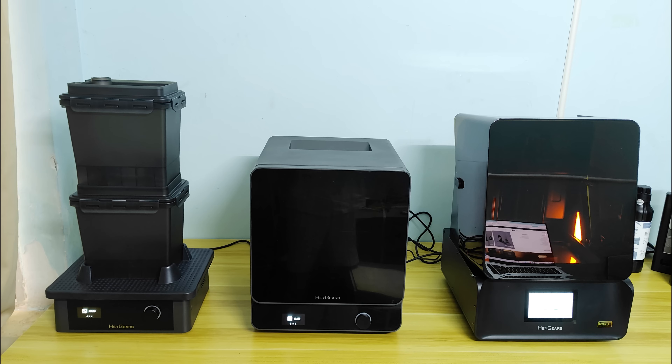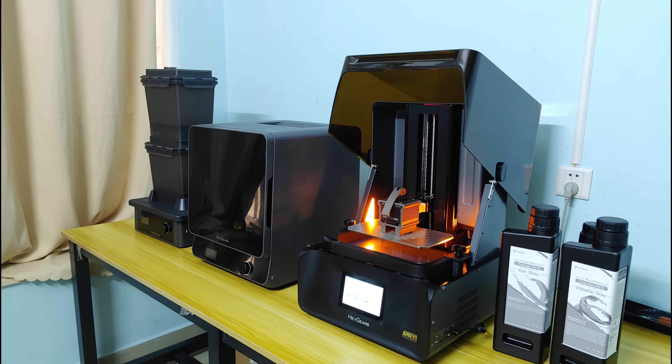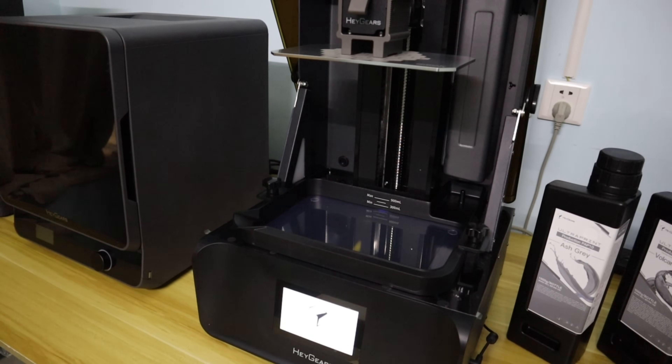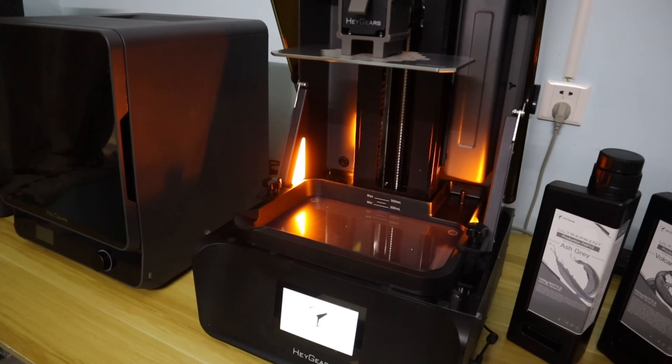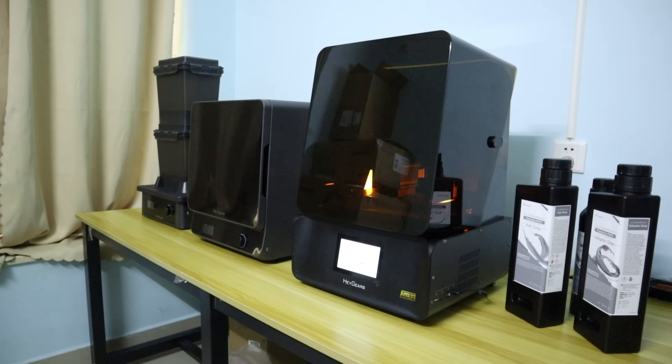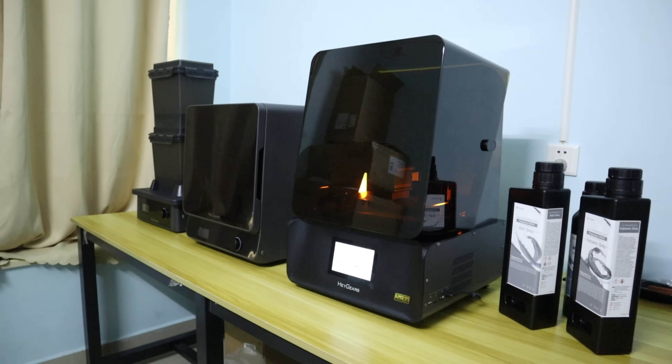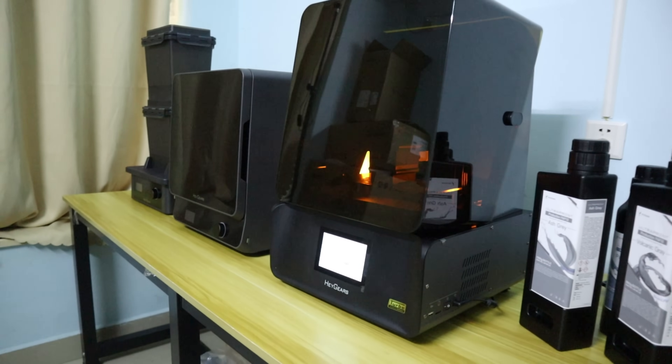Hello everyone, welcome back to my channel. Today I'm very excited to introduce you to my first resin 3D printer, the Heggers Refresh RS Turbo. It is a beautifully designed desktop resin 3D printer that is very easy to use. Heggers' ecosystem of products provides me with a one-stop 3D printer experience. It's truly amazing.